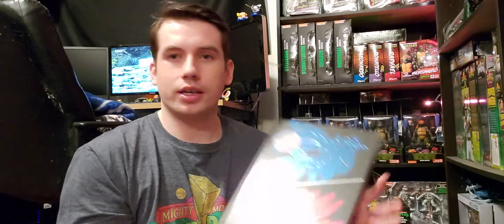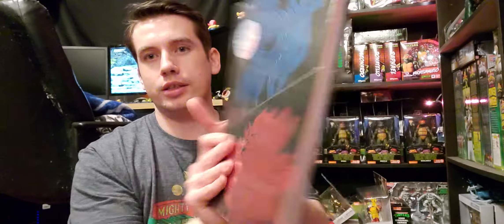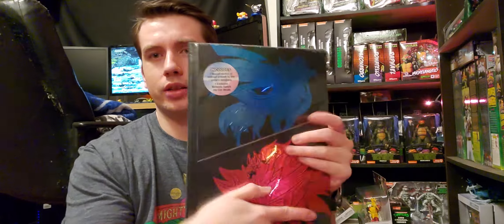The next thing is the strategy guide for Zelda — this came out a long time after the games actually came out, which is really weird. But I got the hardback.